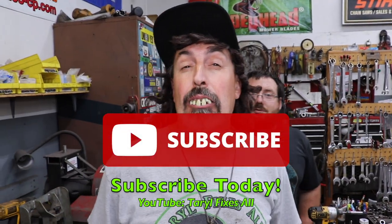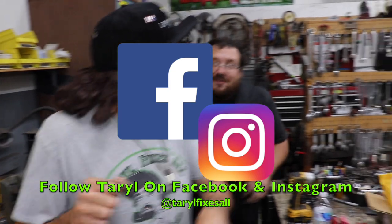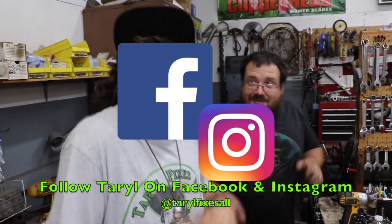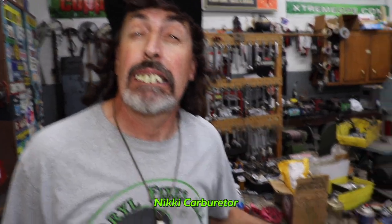Subscribe to this YouTube channel, Tara Fixes All. Follow me at Elkskins on Facebook and Instagram with your junky Nikki carburetors, because that's what this is — a Nikki Six carburetor. Belongs in the scrap barrel.